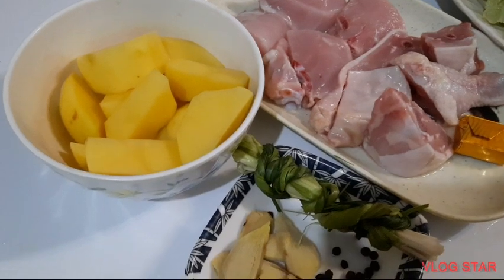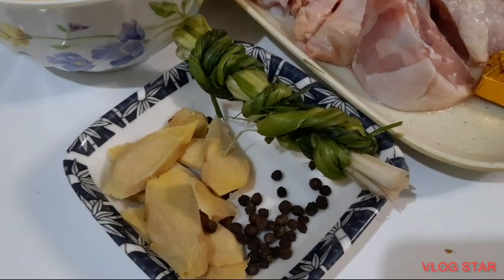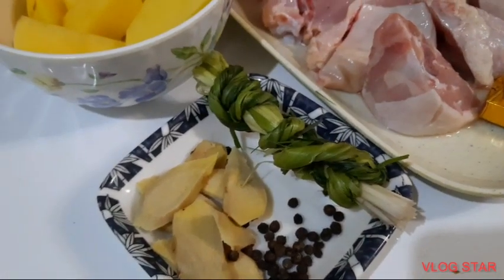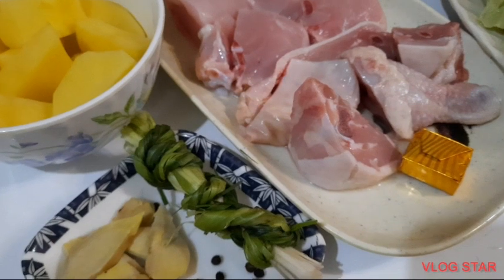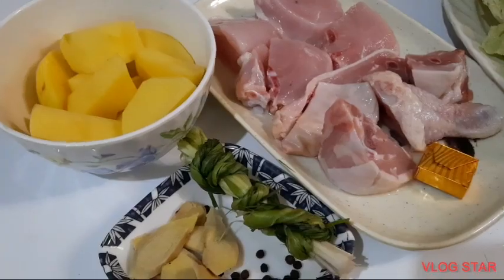Nahiwa na natin ang ating patatas. At meron tayong black pepper, at saka luya. Hindi optional ang paglagay ng lemongrass — ako gusto ko kasi may lemongrass ang manok. Sige, ilagay na po natin ito lahat sa ating lutuan.